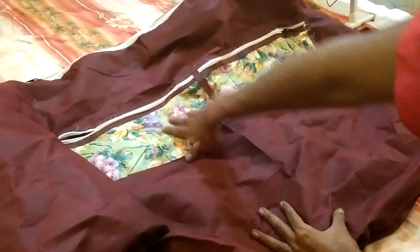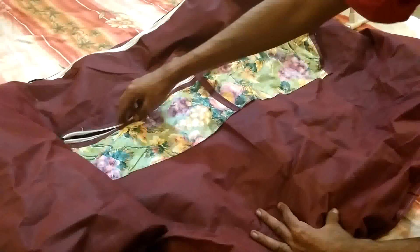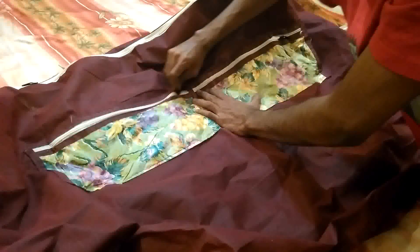So we have these two pockets here. The zippers aren't of a good quality.